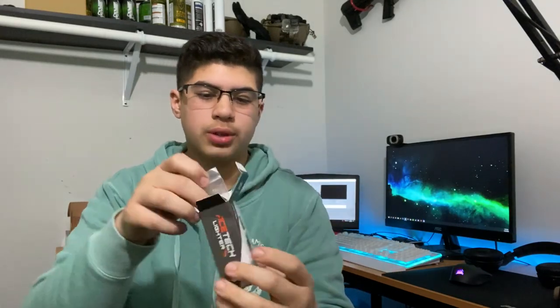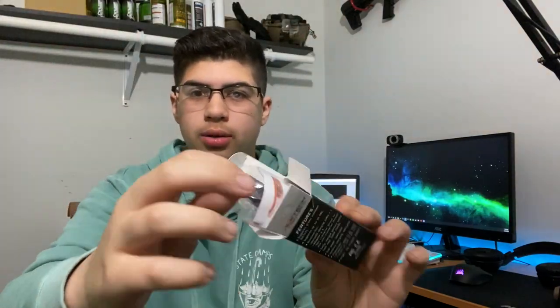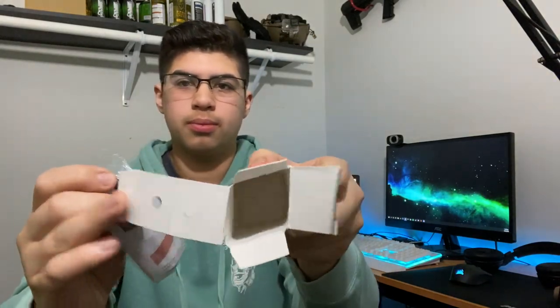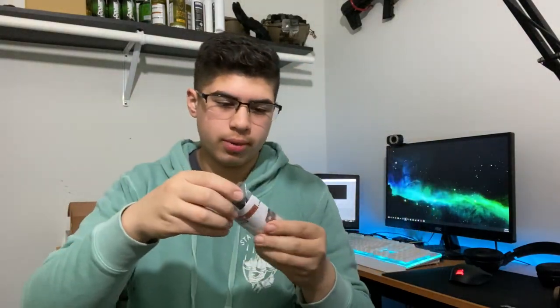What you first get is the charging cable, micro USB. And what else we got in here — nothing else in the box, seems like it. Empty. And here we go, there's the tracer unit itself in this plastic wrapping. Let's break open this bad boy.